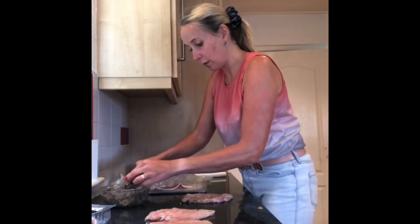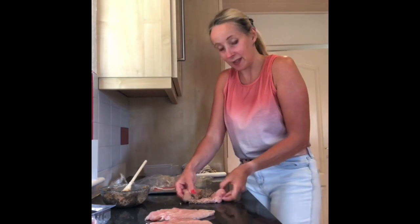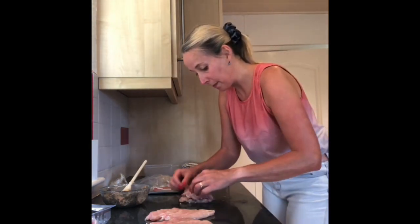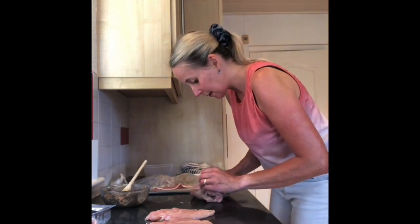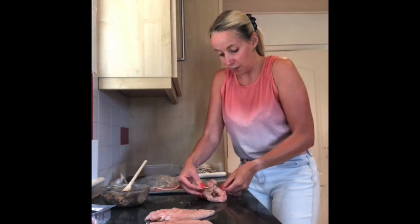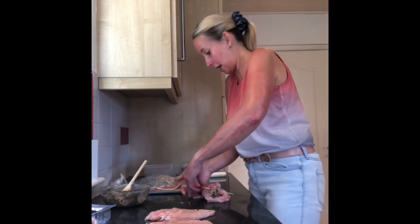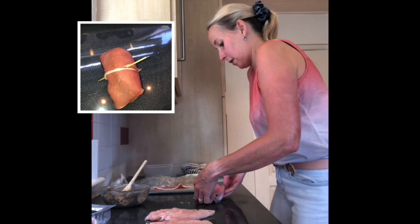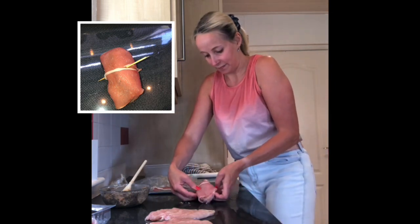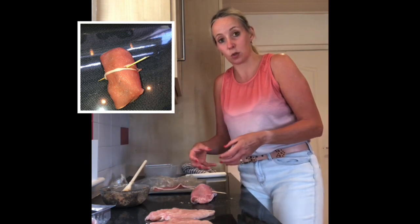We're going to put the mushroom filling inside the chicken breast — a nice mound like that — and then fold it over. With a cocktail stick, we're just going to pop that through the two ends to hold it together. Then using two rashers of bacon, keeping the chicken breast upside down, we put one rasher of bacon over the top and wrap the rest underneath — one on each side of the cocktail stick — to keep the mixture in and prevent the mushroom filling from coming out.